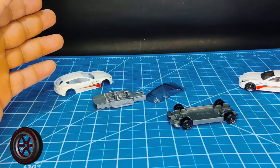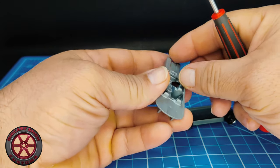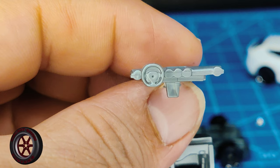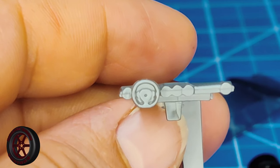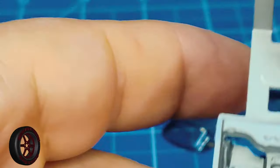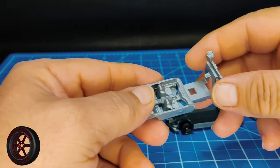And it will become four wheel drive. Now something that I notice in this car is the detail on the steering wheel. I don't think I've seen another Hot Wheels with a steering wheel that looks this good. If you have, let me know in the comments.